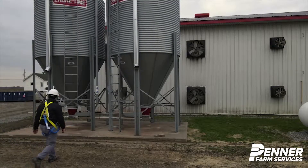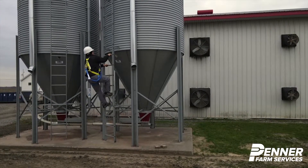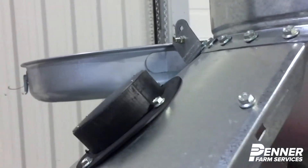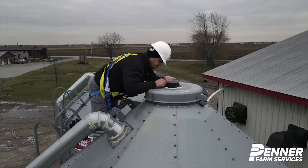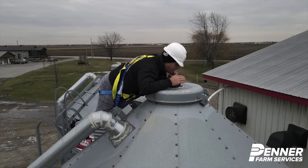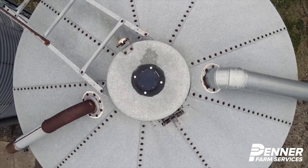Celo installation is simple, quick and wireless. The sensor can be installed on both flat or angled roofs. Simply cut a hole with 4 inches and 3 quarters diameter. Turn on your Celo sensor and insert it into the hole.